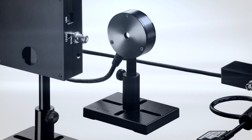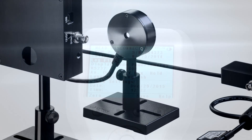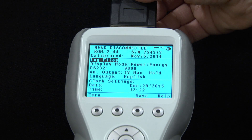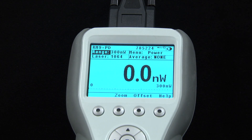This enables the RM9PD to measure powers down to 300 femtowatts and up to a maximum of 300 nanowatts, depending on wavelength. To set up the RM9PD, we first connect the sensor's DB15 smart sensor connector, which is hardwired to the sensor's electronics box, to the meter — in this case a Vega.